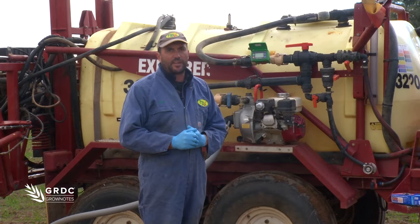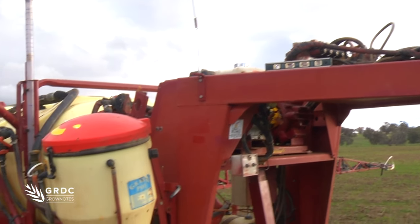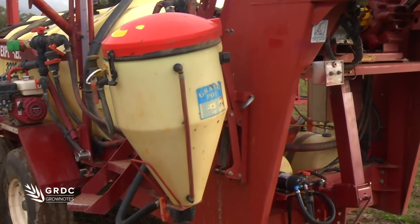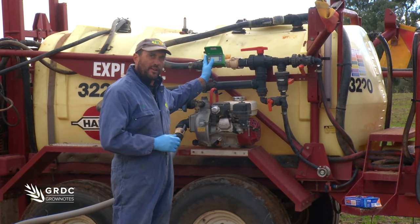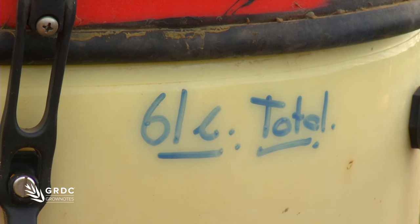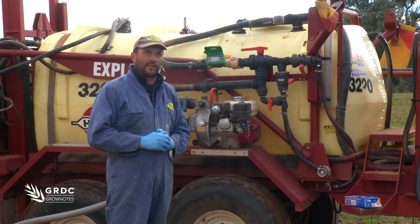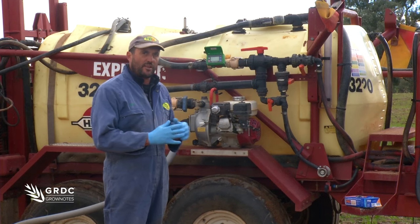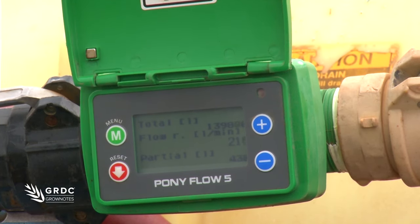A final check calibration that you can do is know the volume of your hopper. If you know the volume of your hopper when you go to a different water source, you can actually check that your inflow calibration is still right. If in this case the hopper holds 61 litres, I go to another water source and check that I'm getting 61 litres there, confirming there's no restriction in supply interfering with the performance of my inflow meter.